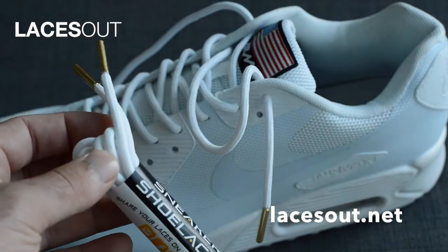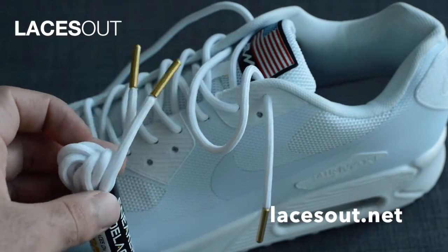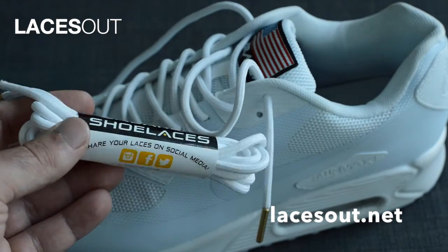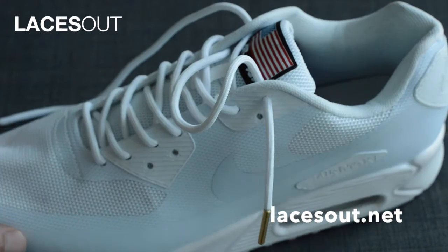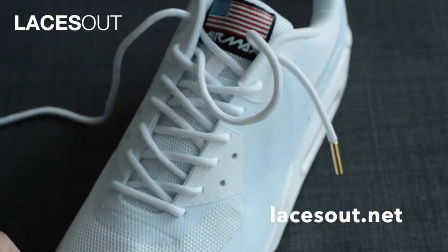Here they are in the package. These are live on our site right now — they are eight dollars and 99 cents. You will not find a pair of gold tip laces that are this cheap. I've got them here on an all white sneaker.